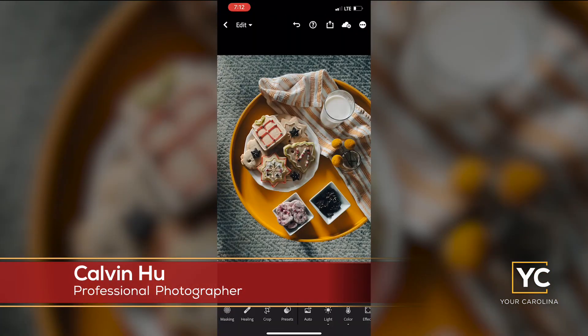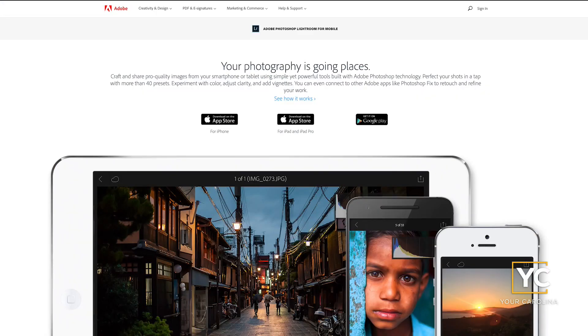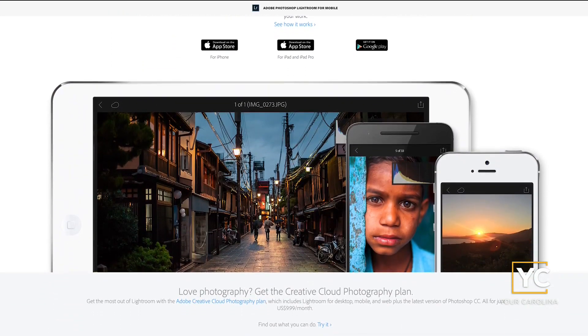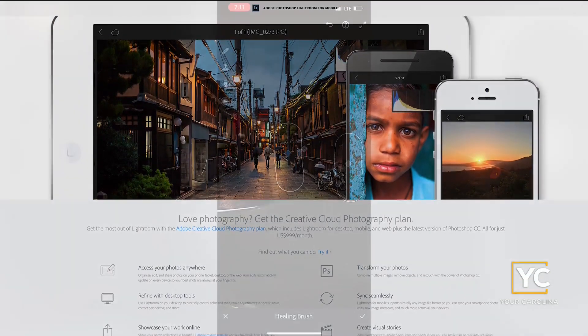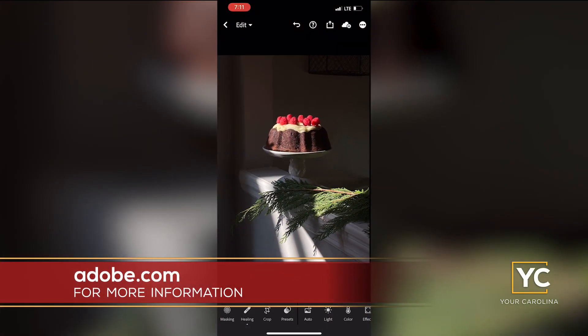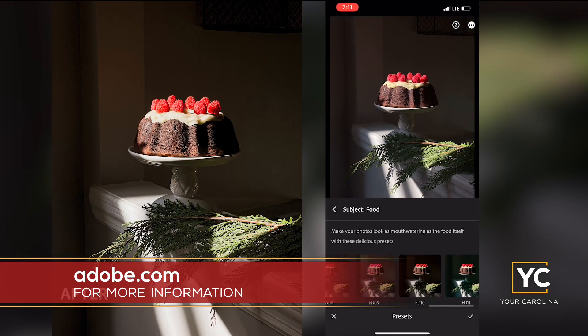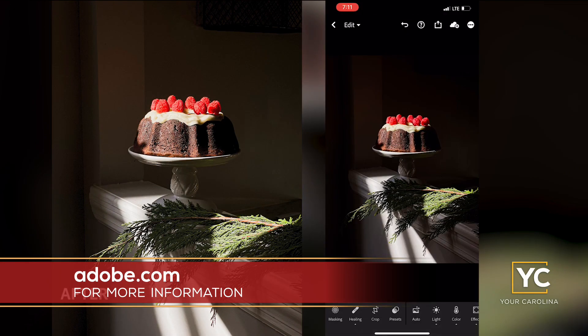Once you've taken your photo, making a few quick adjustments with a photo editing app can make a huge difference. I recommend checking out Adobe's Lightroom for mobile app. I often use the app to edit photos on the go since it offers a wide range of powerful features and is simple to use. The app's presets are also great for beginners since they can easily transform your photo with the push of a button.